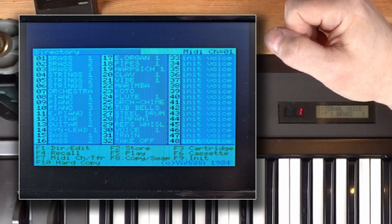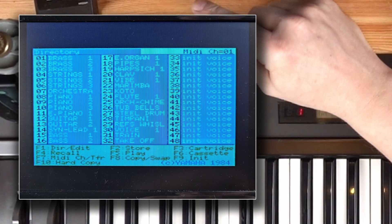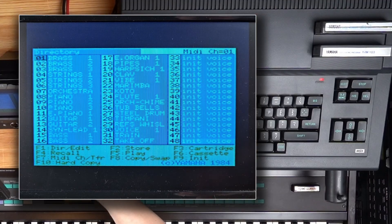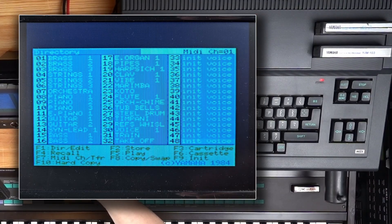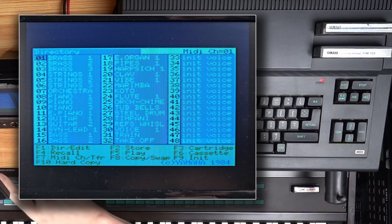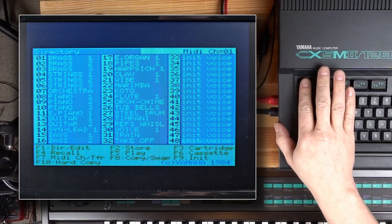This first page is the librarian of the editor. You can copy sounds into different memory slots or save and load whole banks to and from cassette or cartridge. Some software for the CX5M can be used with a mouse, but this one is only working with key commands — there's a list of those on the bottom. For diving deeper and getting to the edit page, you hit F1.